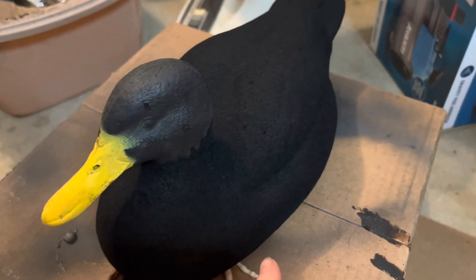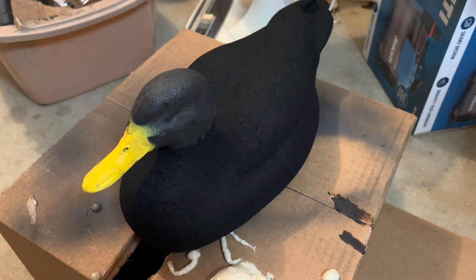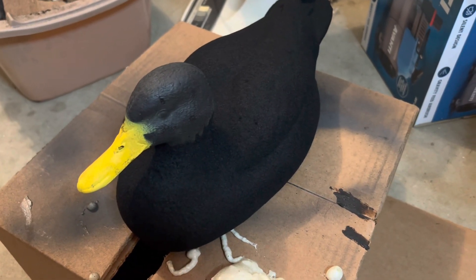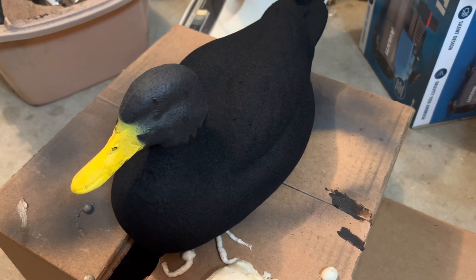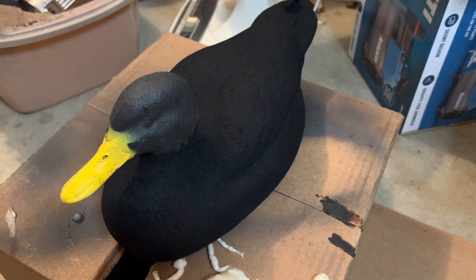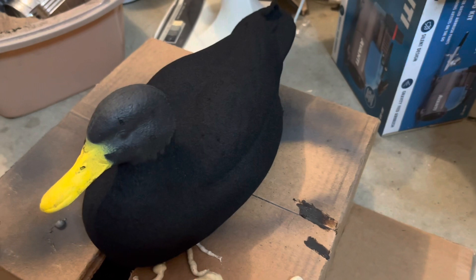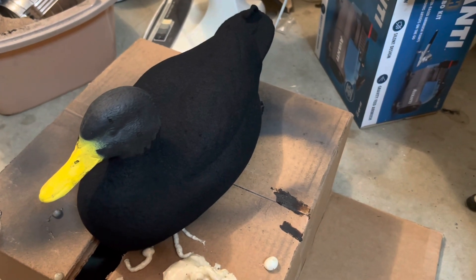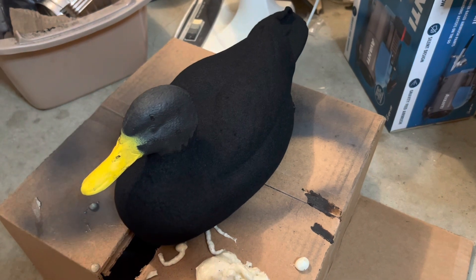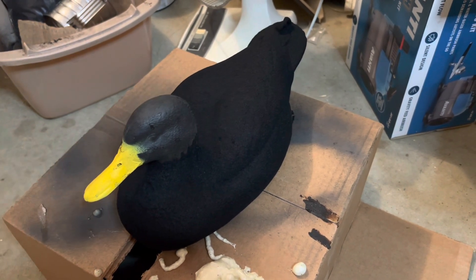This one's pretty much done — the only thing I'm waiting on is the head. I'm not sure if I'm going to flock it or not yet. I may just end up painting it. I would like to flock it if I could, but my white, cream, and brown flocking is still shipping, so that may be a later video — or I may just wait and throw it in here.